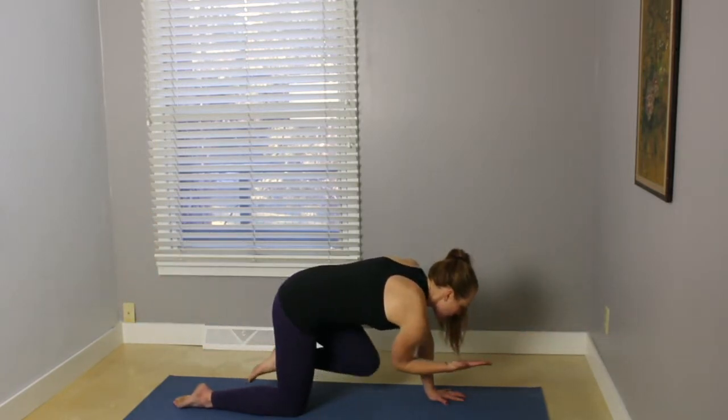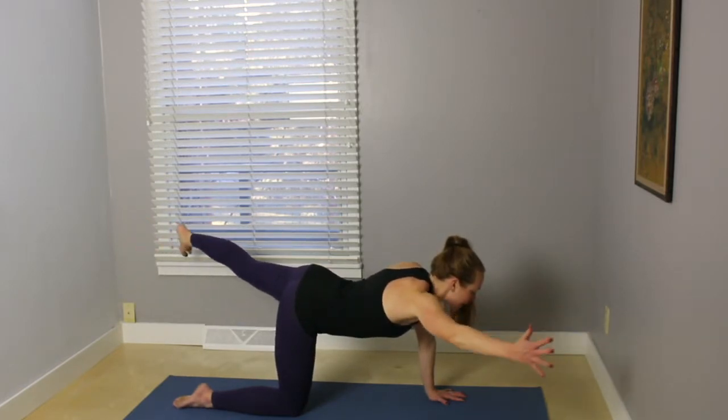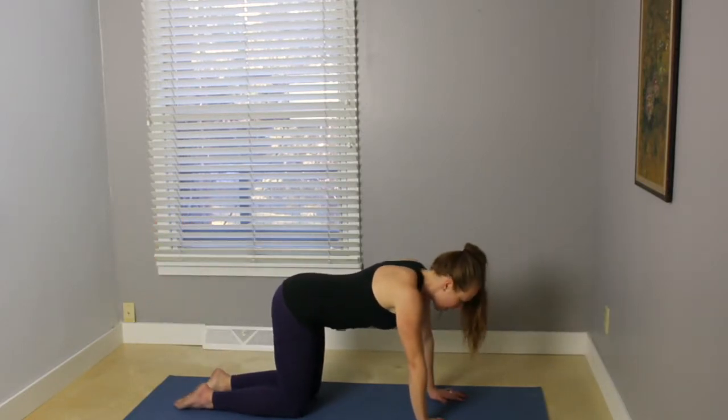Exhale, elbow and knee. Inhale, extend, reaching, and then on your next exhale, open the arm and the leg out to the diagonal, feeling those left obliques engage. Inhale, come back to the center. Exhale, place the hand and the knee.